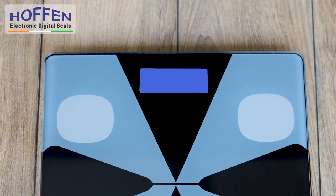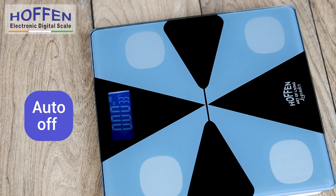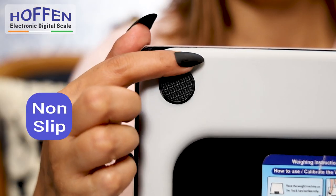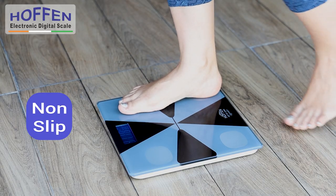The display is easy to understand: LO indicates low battery, ERR indicates an error in the reading, and it comes with an auto-off feature. The non-slip feet of the scale ensure safety on any flat, hard surface.